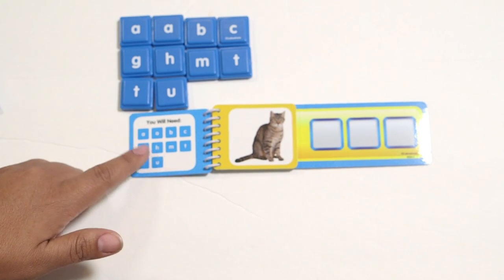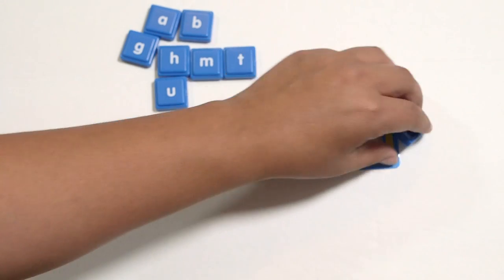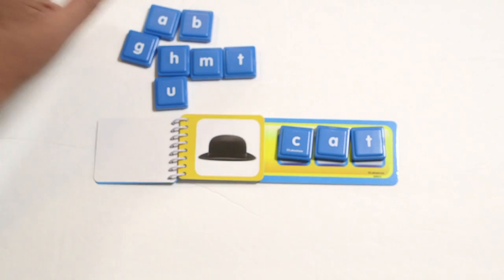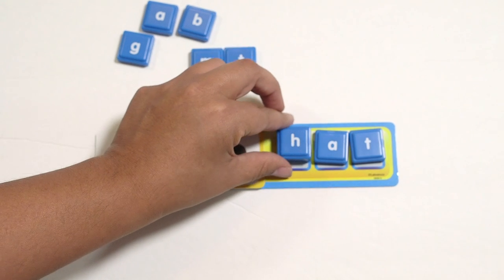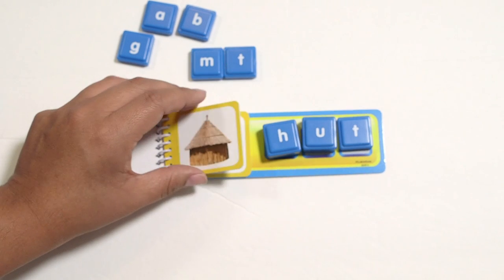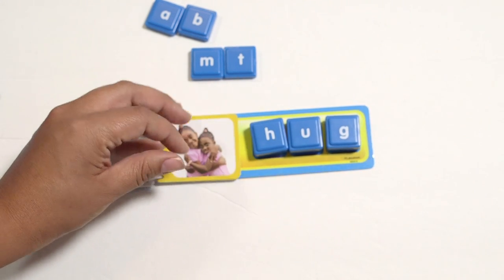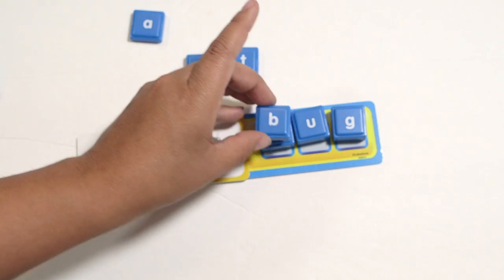If I was doing level one, book one, I'd flip it over and it tells you which letters you need over here. So I could pull those letters aside for the entire book. I matched the picture and have all my letters to start. First picture is a cat, so you'd make it spell cat. You can flip to the next picture, which is hat — so what do you need to do to make the word hat? You see they're ridged on the side so you can stack them right on top of each other. Then this is hut, so now you have to change it to hut. The words just build on one another.